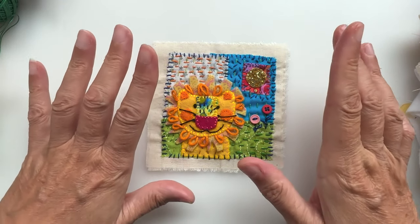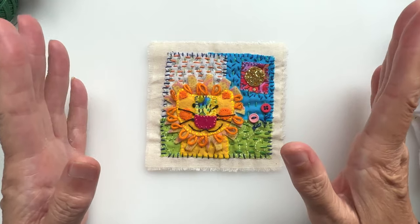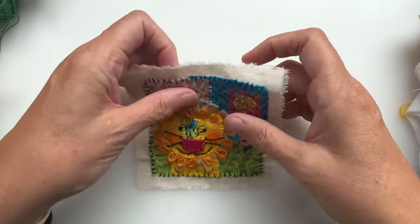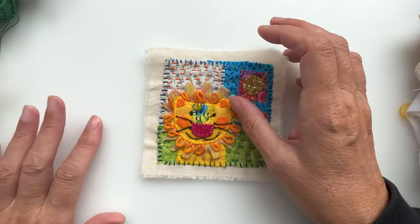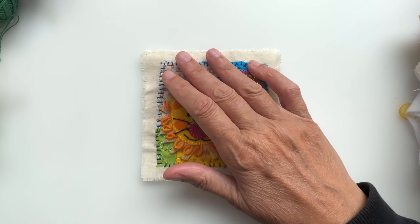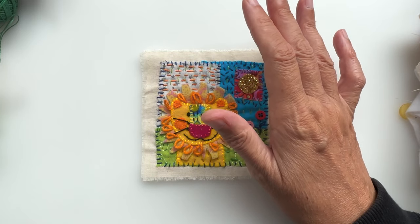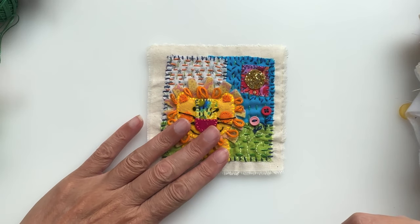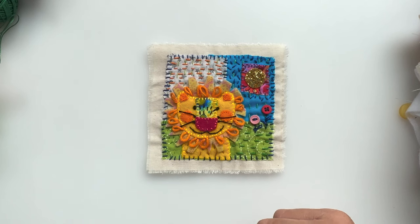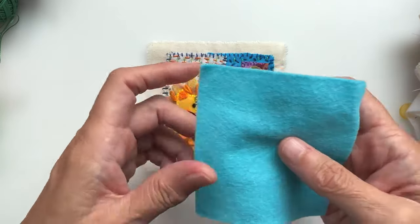I thought you might like to see the process of how I'm putting these together, and it's very simple. The swaps come from the Arty Farty Alley group on Facebook and on Discord, where we've all been madly stitching swap squares to send off to each other and receive some beautiful pieces of artwork back in return. So it's either an art swap or a stitch swap — this is a stitch swap one.